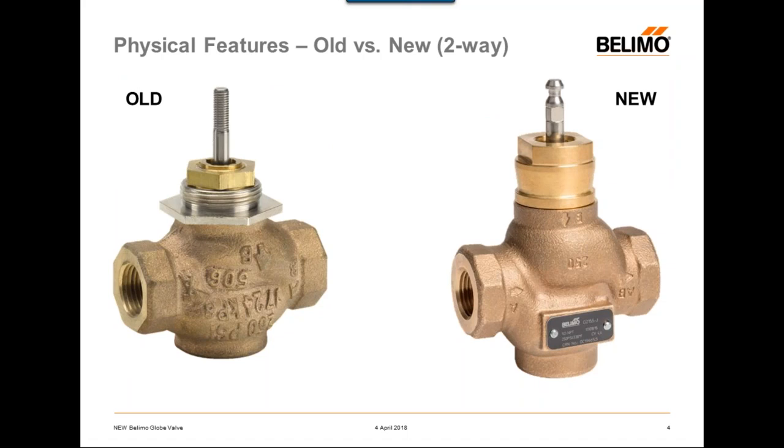To describe some of the physical features and the differences between the old globe valves and the new globe valves: here you see one of our old two-ways on the left and one of our new two-ways on the right. One of the biggest physical differences is that the old globe valve had a threaded stem design, whereas the new globe valve has a notched stem design.